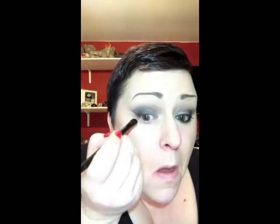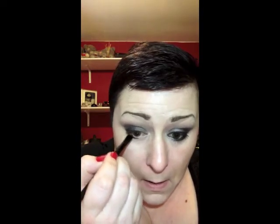Peel off the tape - as you can see, super clean line. Now for the lower lash line, I'm going in with my smudger brush and going back in with Black Market, running that and connecting it to that line, running it almost to the end of the lash line and smudging it right in. Then again I'm going in with the silver all around the tear duct, blending into Black Market.